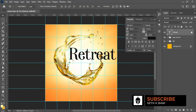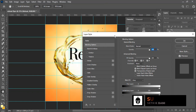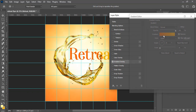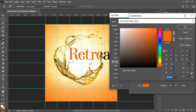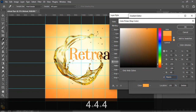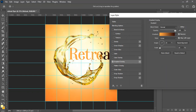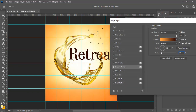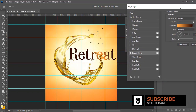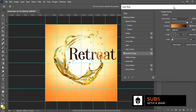Double-click the layer to open Effects. Add a Gradient Overlay. Set the first color stop to 300006 and the second to ffe444, click OK. Set the blend mode to Normal, opacity to 100, style to Reflected, angle to 32, and scale to 20. Make sure 'Align with Layer' is unticked for a nice gradient result.